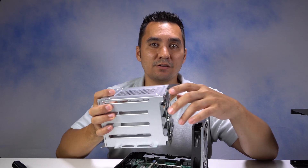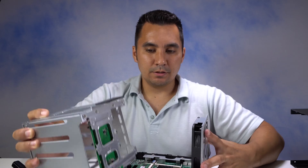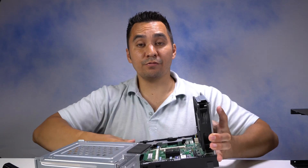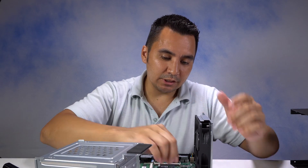Alright, so I've got this off. Now it's important to note that there's a card right here that plugs into the actual board right here, so you want to be really careful after you get those last two screws off and you're lifting it up. Let's gently lift it off.